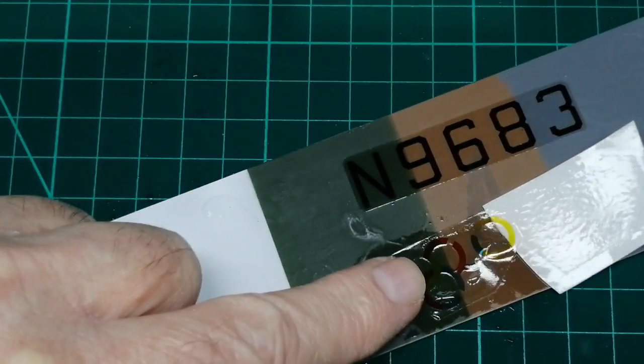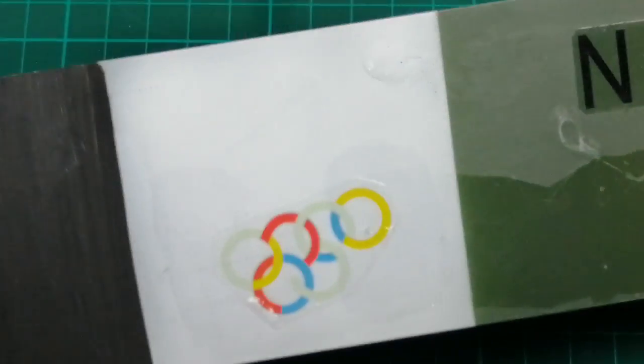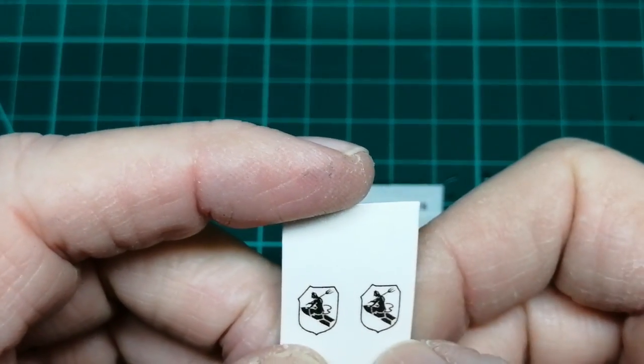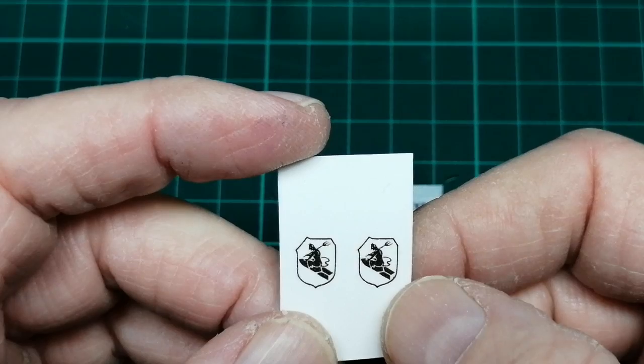I want to show you the limitations of the colors on certain painted backgrounds. The colors are more translucent on darker backgrounds. If you have a logo with a white background, I'd paint the white area on the model — I did this for the JU52 emblem, using the artwork as a template for a mask to be cut out.